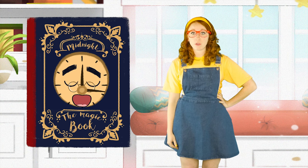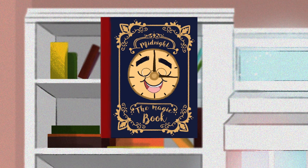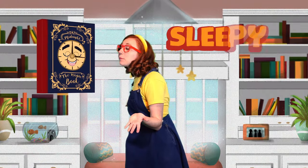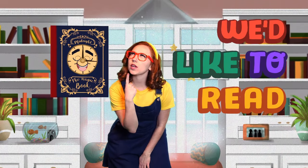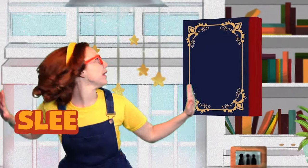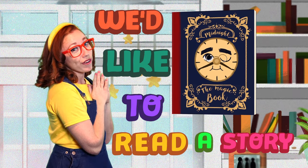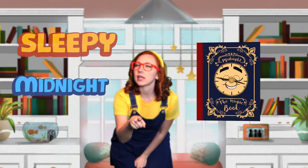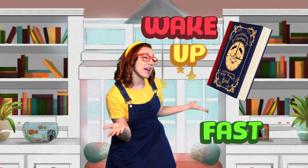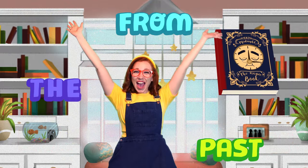Alright, on the count of three! One, two, three! Sleepy Midnight, please wake up fast! We'd like to read a story from the past! Say it with me — Sleepy Midnight, please wake up fast, we'd like to read a story from the past!